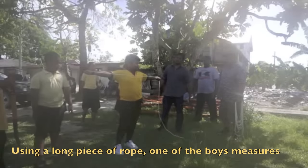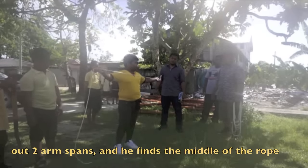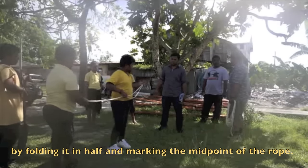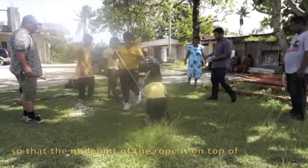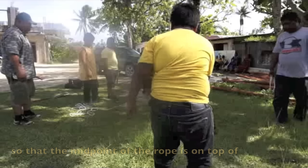Using a long piece of rope, one of the boys measures out two arm spans and finds the middle of the rope by folding it in half and marking the midpoint. The students lay that rope over the house center point so that the midpoint of the rope is on top of the center point of the house.